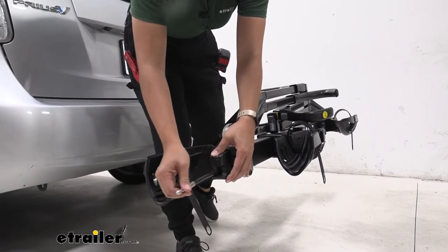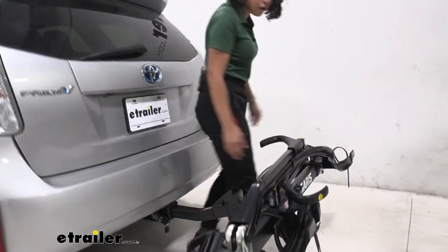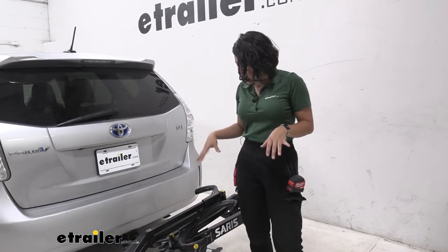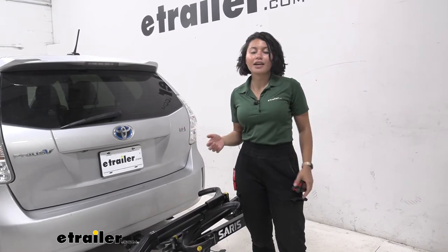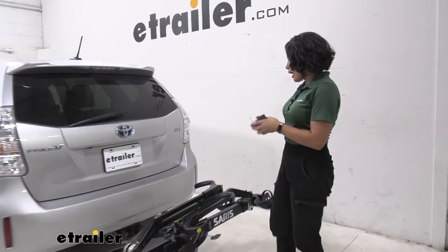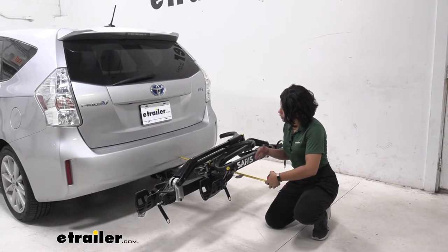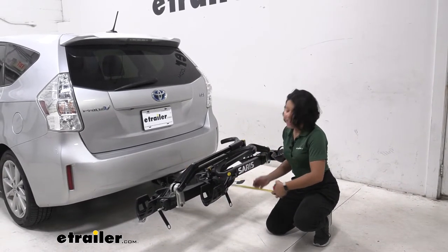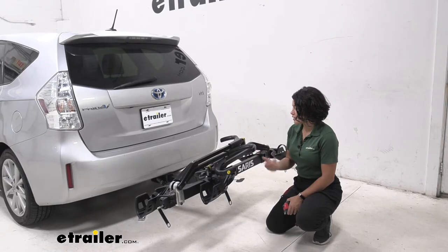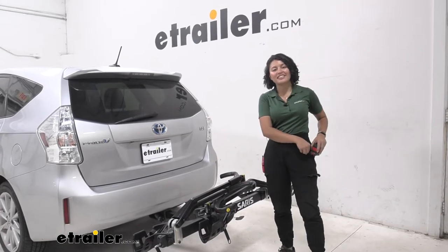You also have those integrated cable locks on the side, helpful for securing your bike. Personally, I think they're a little too short for fully wrapping around the bike, so you may want to use your own cable lock. It's very compact so it doesn't take up much room, whether in your garage or on your car. Measuring from the bumper to the end of the bike rack by the clamps, that sits at 31 inches of length. If you're backing your Prius V into your garage, that's something to keep in mind.